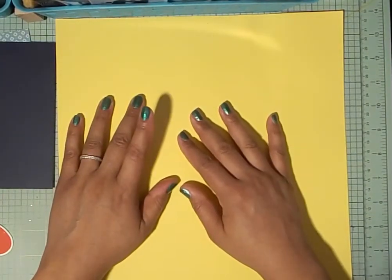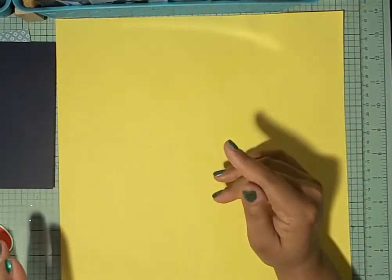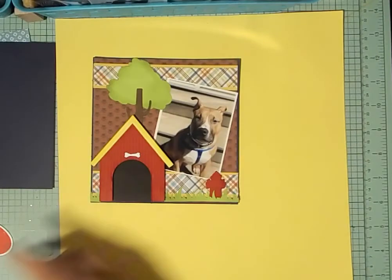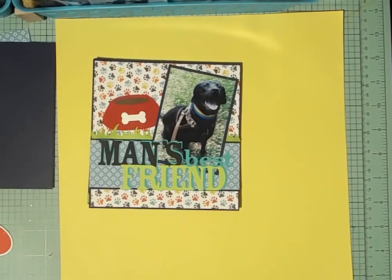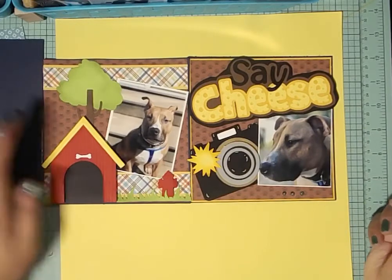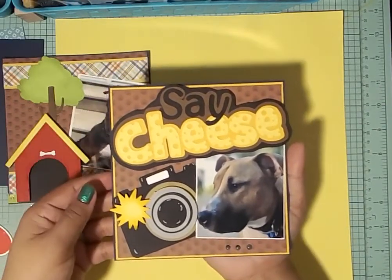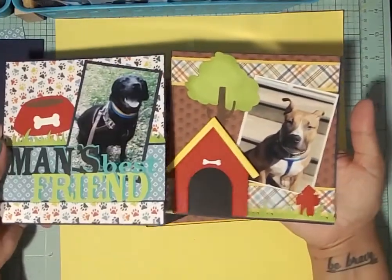Hey everyone, this is Stamping Songbird. We're here to do our last 6x6 layout using a pet. Today we're going to work with Max. Our first layout was with Luke, our second was with Max, our third was with Luke again. All of these were using cut files — this layout used cut files from Treasure Box Designs, and those two were Cricut cut files.